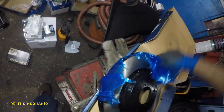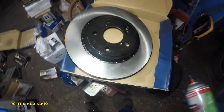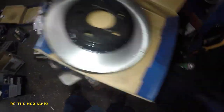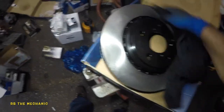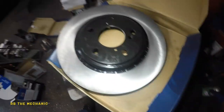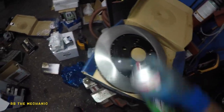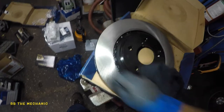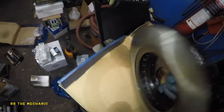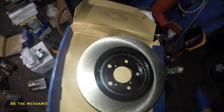There's the rotor out of the box. It's got oil all around from packaging, so get a clean cloth, spray some parts cleaner, and clean the heck out of this rotor. If you don't do that, your brakes are not gonna work — the car's not gonna stop. Give it another wipe, clean it up really well, flip it over, and do the same thing on the other side.